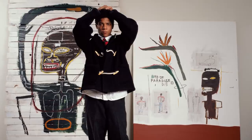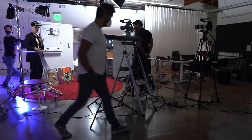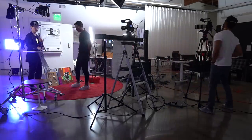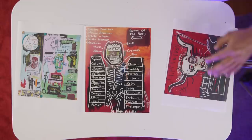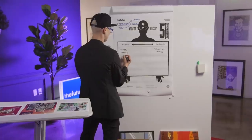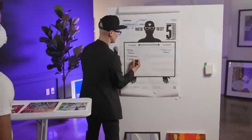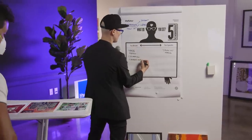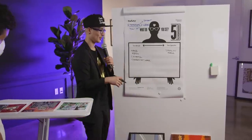So here's the result of our session breaking down the work of Jean-Michel Basquiat. I want you to look at this and describe to me what you see — describe things you see and I'll write them down. Keep it objective. Someone notes he crosses out words — that's very specific, so that would go on this side.